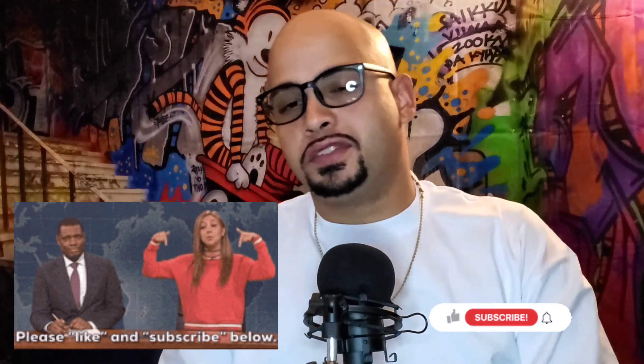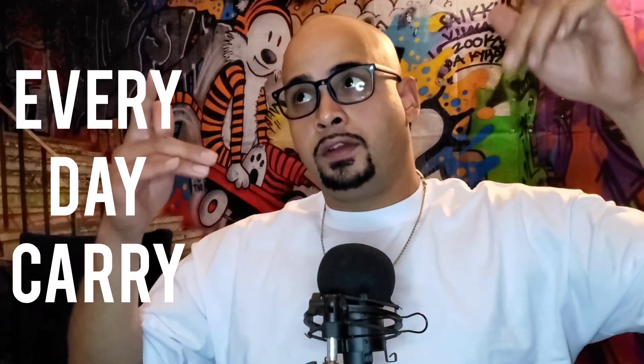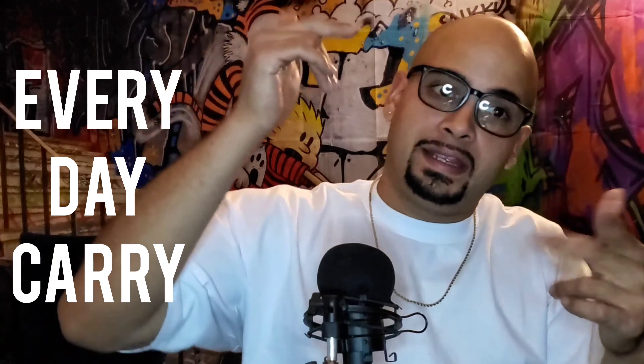Welcome back to my YouTube channel, this is Elevated Music Vlogs, or you can call me by my real name, Justin. Today we're going to be talking about my new EDC setup for May 2022.